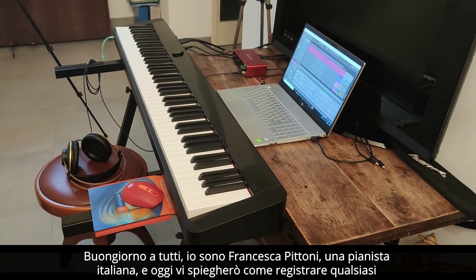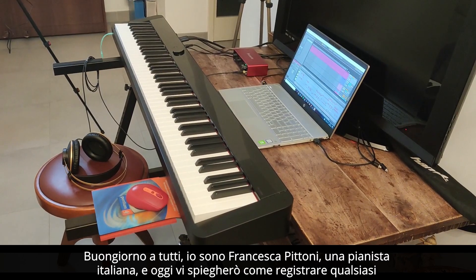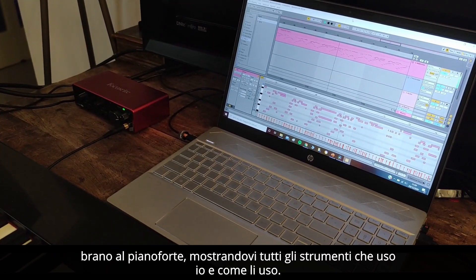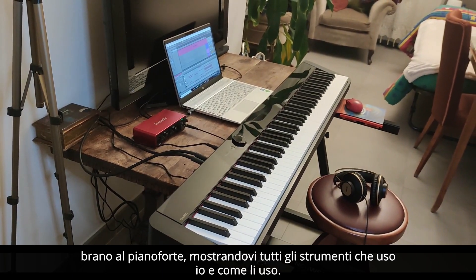Hello everyone, I'm Francesca Pittoni, an Italian pianist, and today I will explain how to record any song on the piano, showing you all the instruments I use and how I use them.